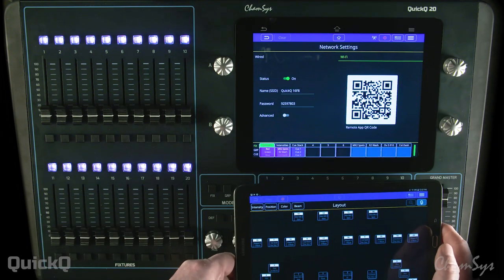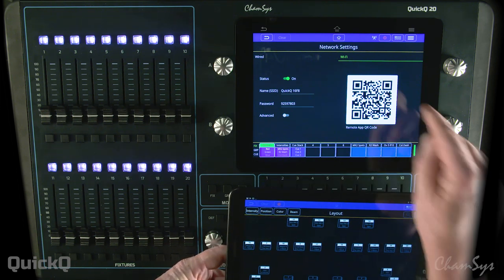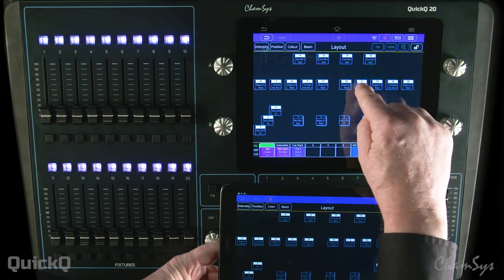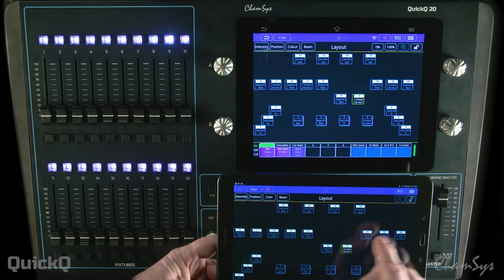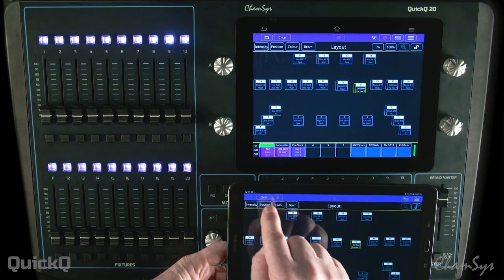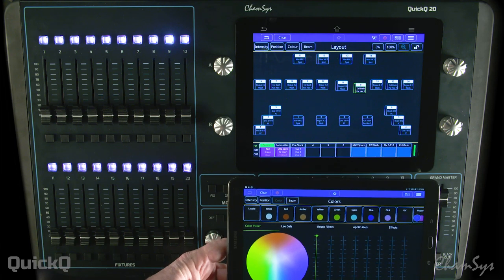That's going to hook up our console to the tablet, and now if I go to the home screen, I can show that by moving any of these icons and the move will be reflected on either device. I can use the same screen or I can use any screen on the wireless tablet.